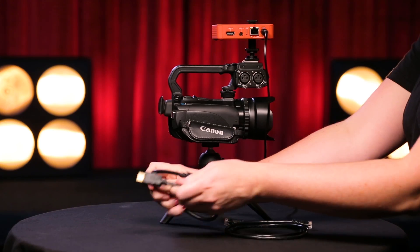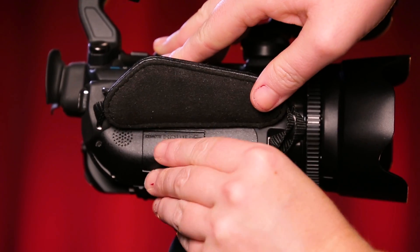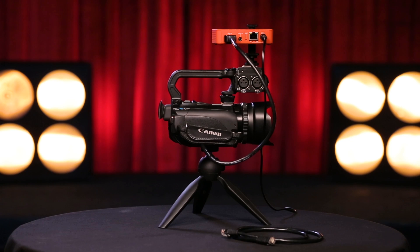Next, plug the HDMI cable into the HDMI port on the back of the Broadcaster, to the far left. Connect the HDMI cable to your camera or other video source. Please note that video sources such as DVD players and video game consoles typically do not output to encoders due to copyright protections.